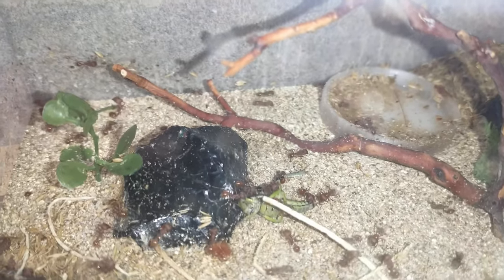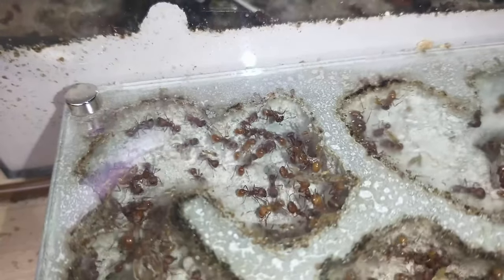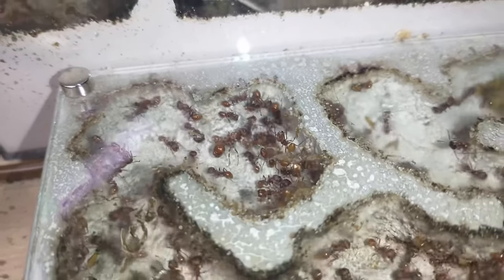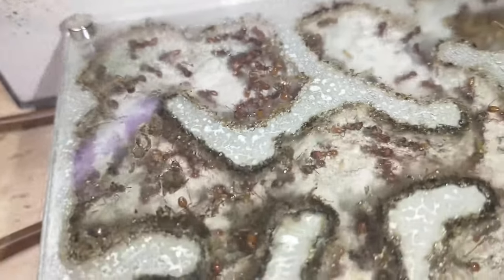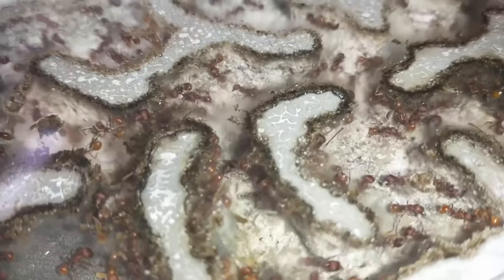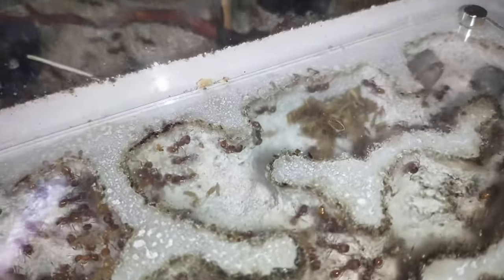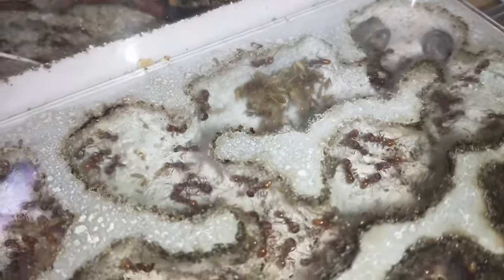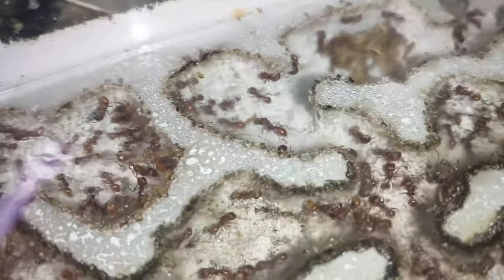Here we have one of my harvester ant colonies. I gave them a grasshopper — I went and collected a bunch of them from the property. Let's take a look inside. Here we've got the queen and we've got the pupa. The seed stockpile is starting to dwindle a little bit, so I'll have to give them some more later.